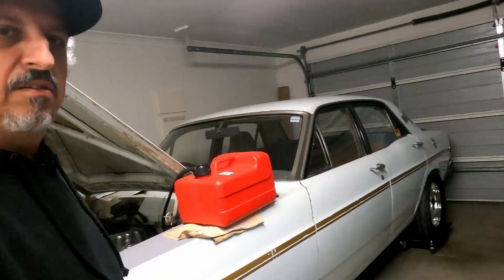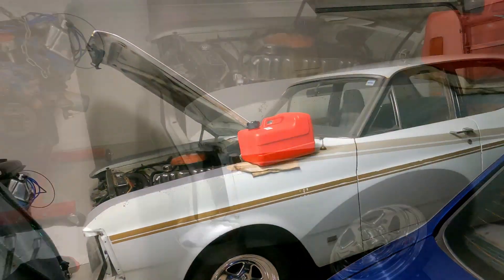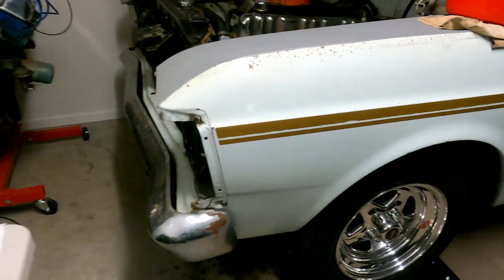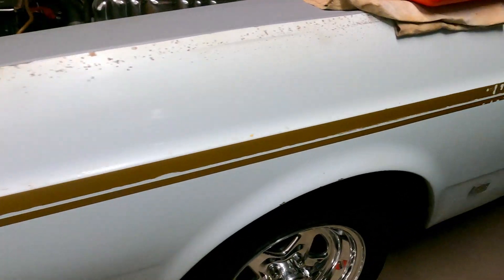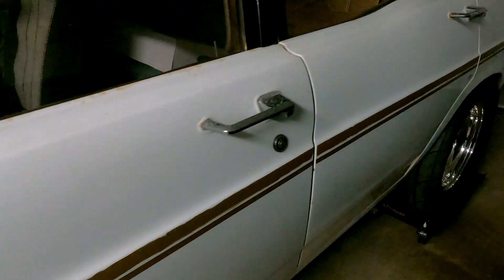Hello everyone and welcome to today's video. My name's Rob and this is my 1969 XW project. This is an Australian Falcon and I live down under in Brisbane, Australia. So if you're new to the channel, that's a quick intro.